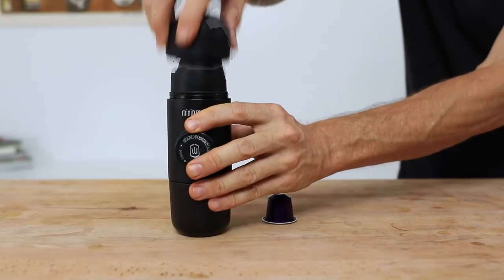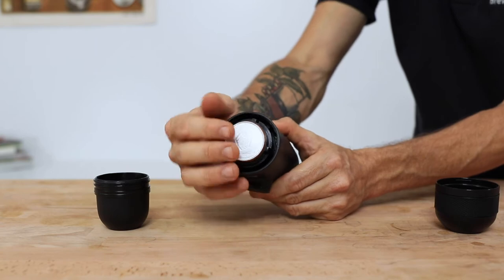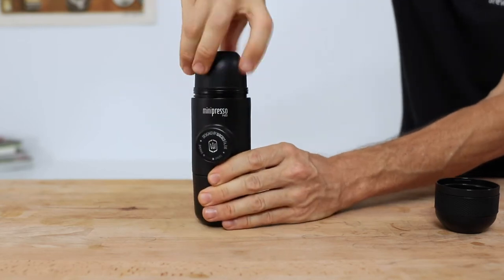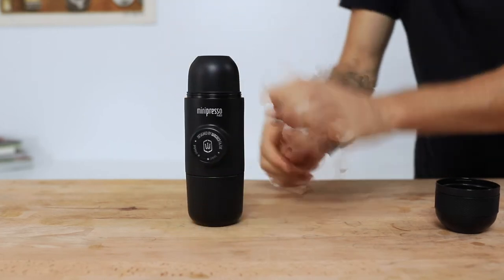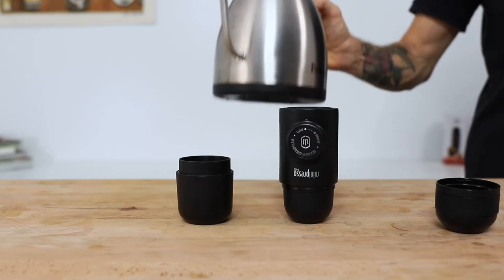Let's jump right in now and brew with the NS so you can see how easy it is. The first step is to screw the brewing head off from the Minipresso body, and then place an NS compatible pod foil facing upwards into the body of the NS. Screw the brew head back on nice and tight, making sure that you screw it down all the way as this will also act to perforate the foil of the pod, enabling you to brew through it. Next, unscrew the water tank and fill it up with 70ml of boiling water, stopping at about 1cm from the top of the tank.